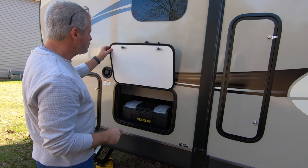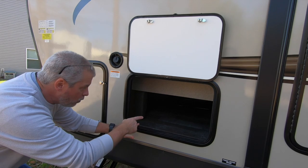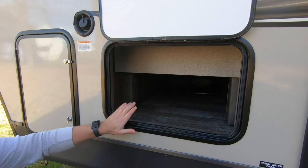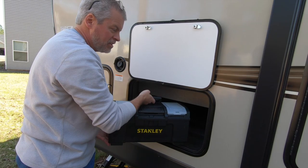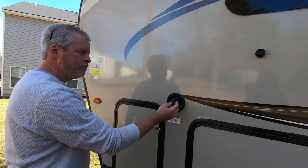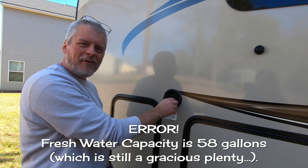But there is kind of, sort of. This is what passes for pass-through — no pun intended. This is beneath the sofa, and it does go all the way through to the other side with access on both sides. You can also access this by lifting the sofa. We have to be careful what we store in here though, because this is actually the interior of the cabin — we don't want to put anything like sewer hoses in here. Here's your water tank fill. If you're going boondocking, you fill up there. 78-gallon fresh water capacity in this coach.